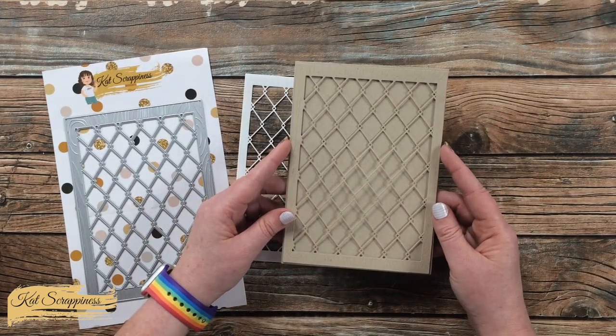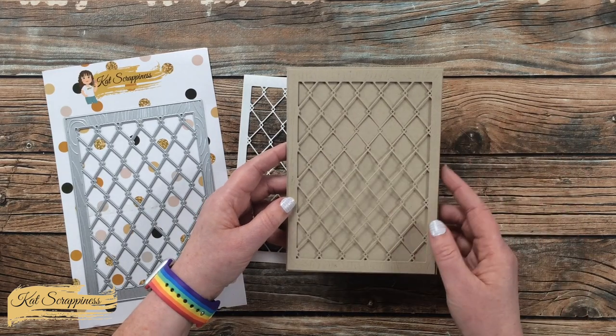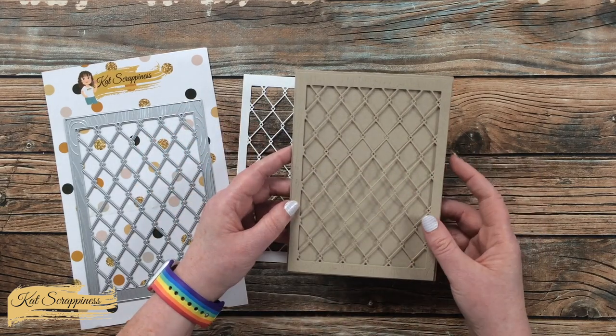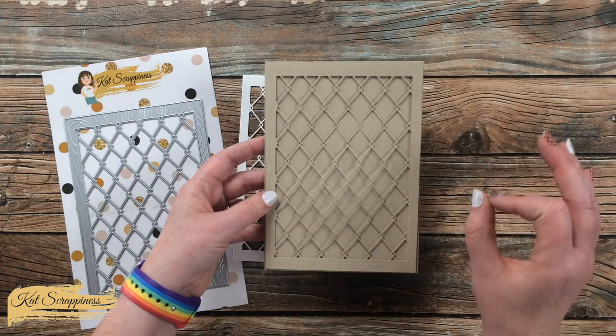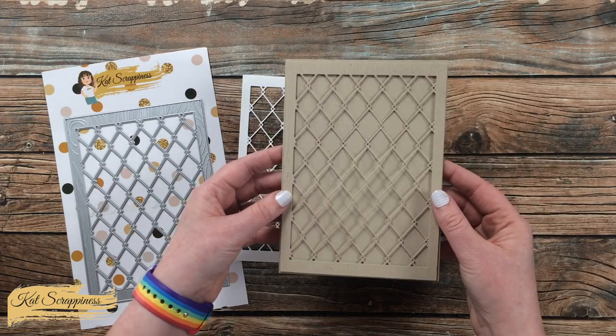I also cut one out from a craft cardstock, and before I ran it through the die cutter I inked up the die itself with some craft colored ink. That just helps the wood grain texture stand out a little bit more, but still keeps it kind of faint, sticking with the tone-on-tone feel of this whole card.